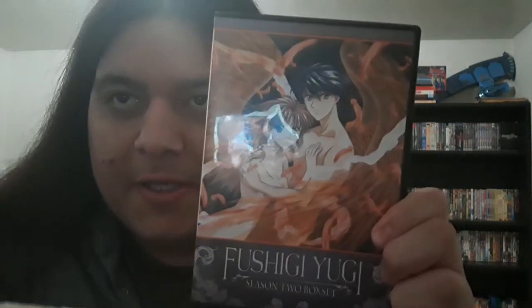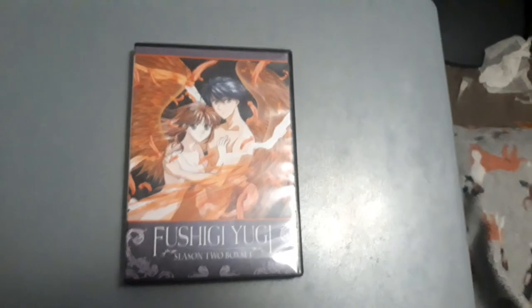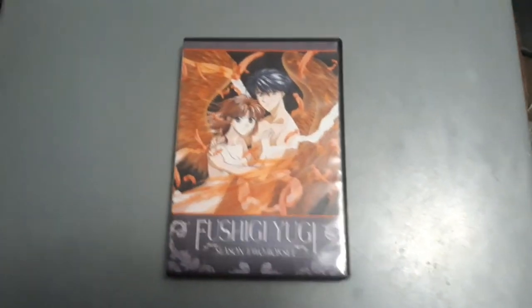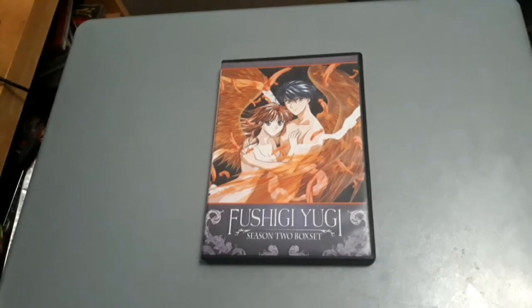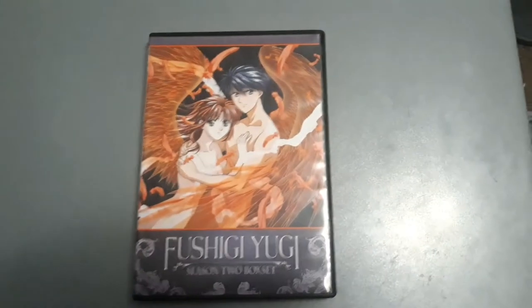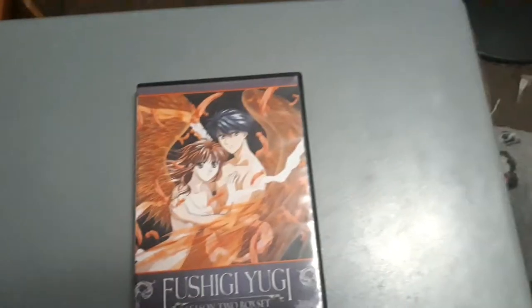Now, if it says box set, it's in a standard hard pack, but it actually comes in those DVD disc tray holder things. Here is my anime DVD of Fushigi Yugi Season 2 box set that I got at Half Priced Books a while back on my previous DVD shopping video.